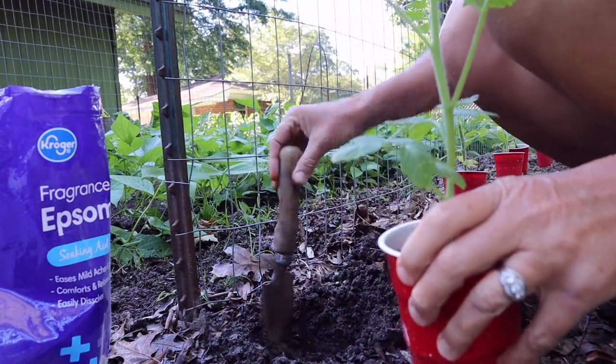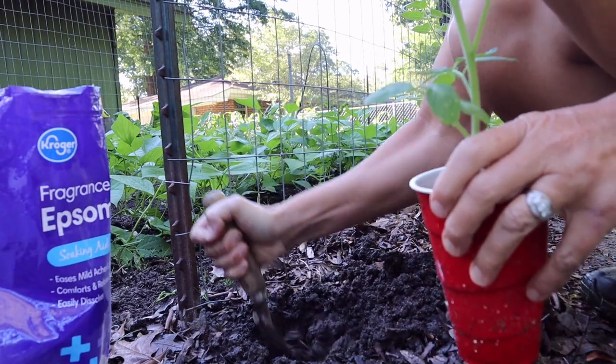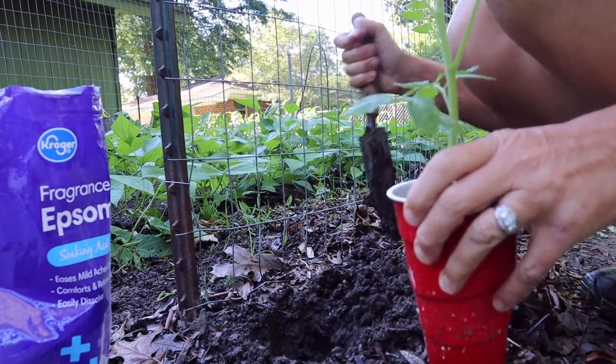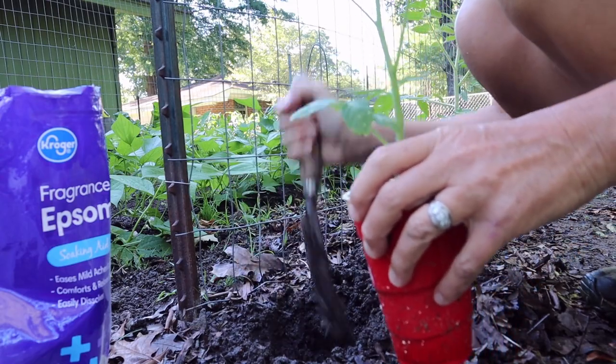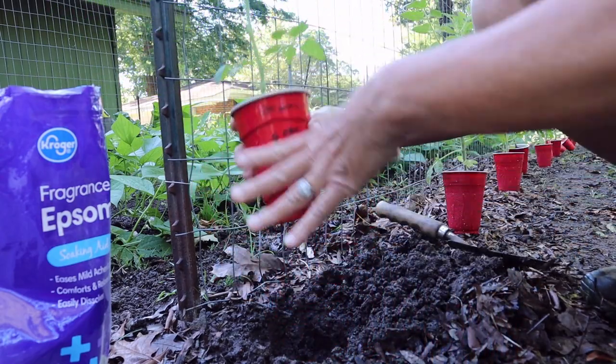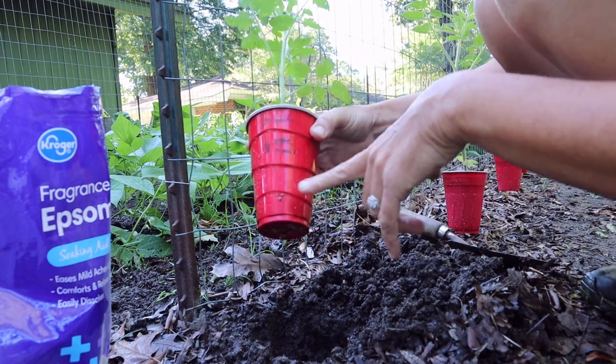When I'm planting, I just dig a good deep hole. We don't try to bury them really deep — I know some people do and that's fine, but we're not overly concerned with that. Take the plant — these cups have worked great; you can see we've scratched out and labeled them, used them for about five years.